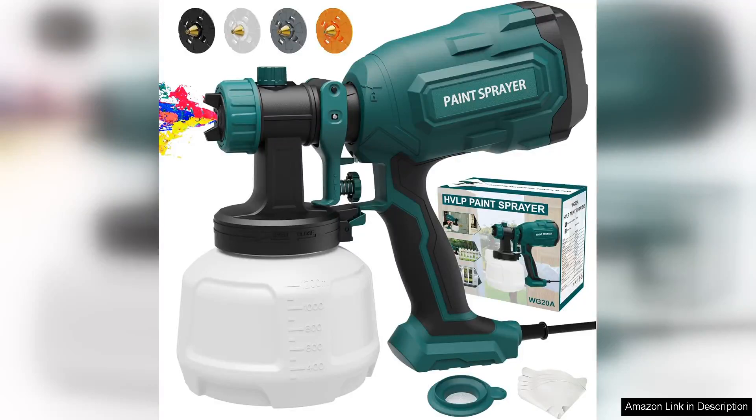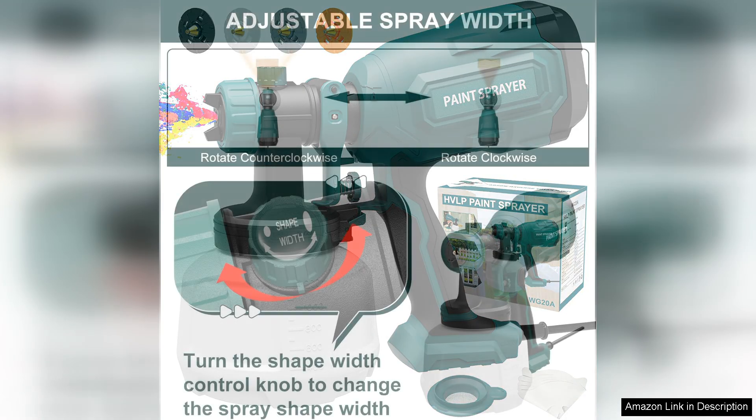I recently purchased the 700-HLP paint sprayer, and it has transformed my painting projects right out of the box. I was impressed by the sturdy design and the array of features that come with it, especially the four nozzles and three spray patterns.